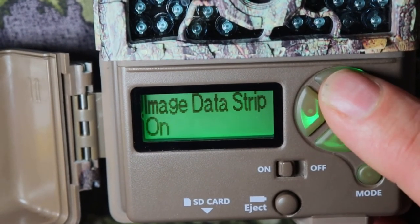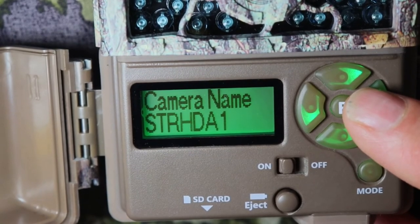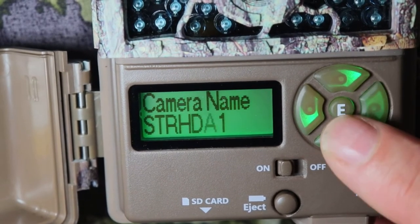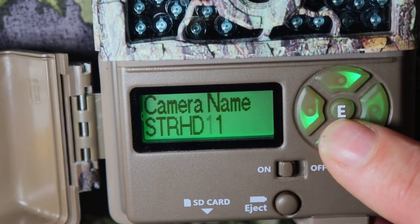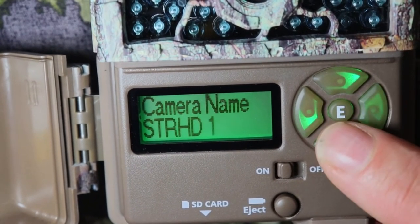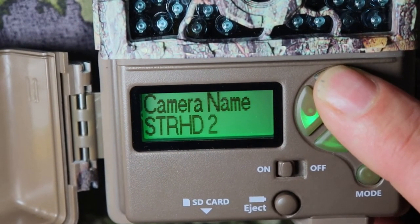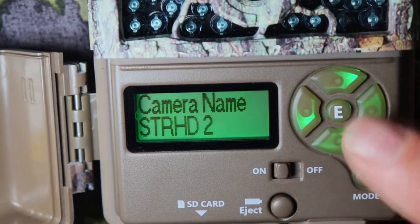Camera name — this is important too. I'm going to call this Strike Force HD 2. You can go up and down as needed. If you want a space, you have to go between the numbers and the letter Z. Between 0 and Z there's a space. I'm going to call this Strike Force HD2. After you're done, go ahead and push the program button.